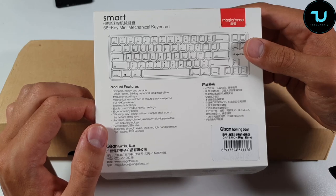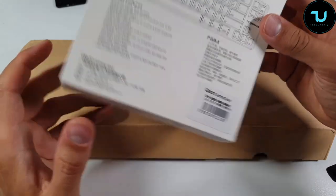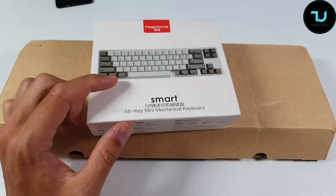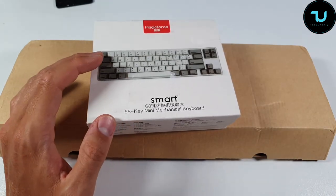It says PBT keycaps — wait, don't tell me it also has LEDs? That's going to be insane! I wasn't sure it had lights, but let's check it out.